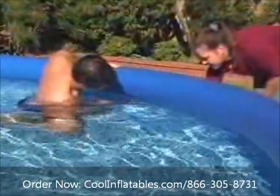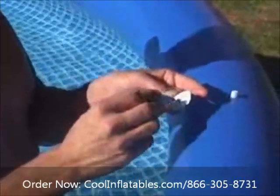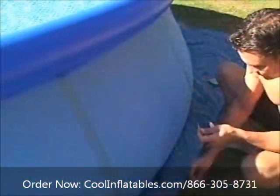First, clean the inside of the sidewall thoroughly to remove oils and algae. Second, cut a round patch and spread cement over the entire patch surface. Immediately apply the patch over the hole from the inside of the pool and smooth it down firmly. Apply a backup patch on the outside of the liner.